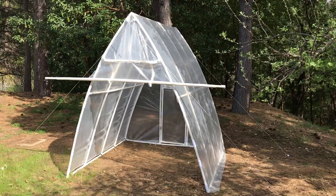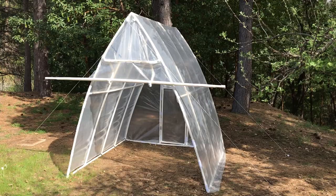Thank you for watching our video. Don't forget to like and subscribe. To purchase any of these items go to www.circoinnovations.com.